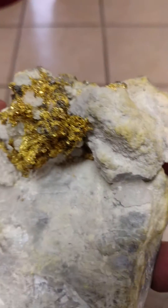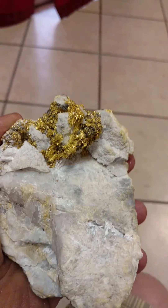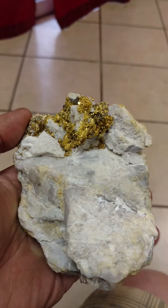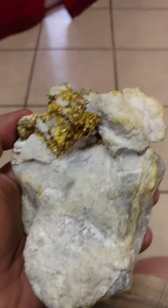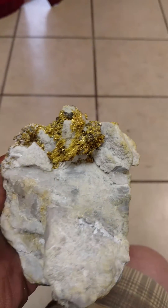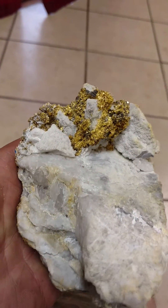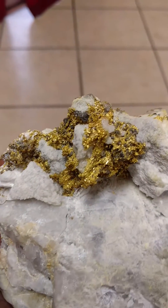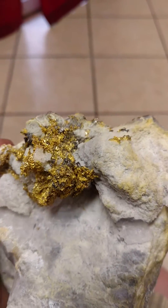This is the 1474 gram specimen. This whole area was covered in quartz and you can see that it's now exposing all the gold that was in this area.